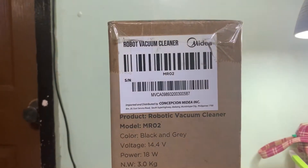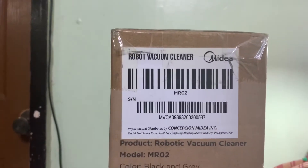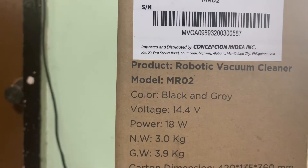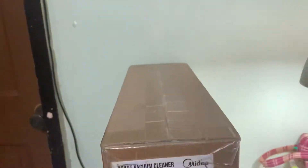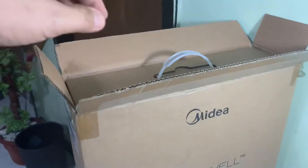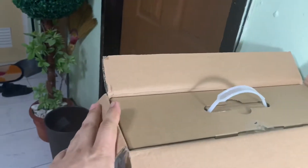It's been a while since I've done an unboxing, so let's do one today. This is the Midea robot vacuum cleaner, model MR02. You can see some specs on the box. It's a robot vacuum cleaner and it's quite heavy — it came in a box within a box.